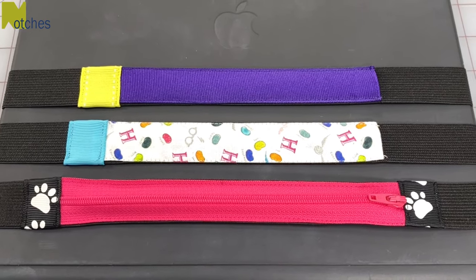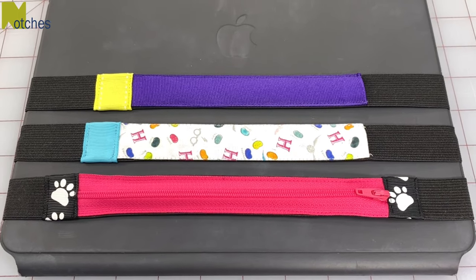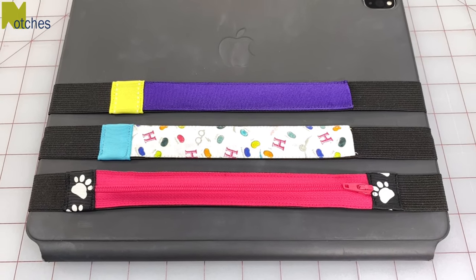Be sure to check out my other videos. Thanks again for watching. Until next time, happy sewing! Bye!